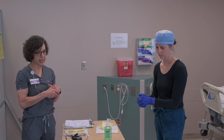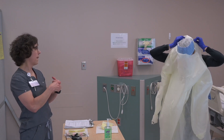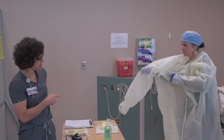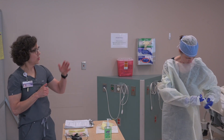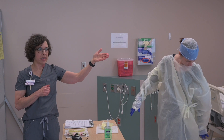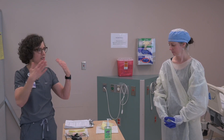Brooke, go ahead and perform hand hygiene and then don your first pair of gloves. Now Brooke's going to don her isolation gown — this is what's known as a level two isolation gown. She'll put that over her head and then we always tie it in the back. I also want to point out Brooke is wearing a surgical cap, which is simply to keep her hair out of her face and keep her from wanting to reach up and touch her face at any point.